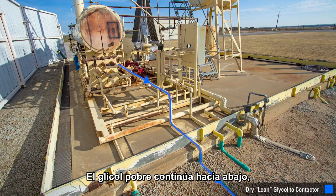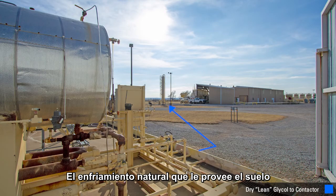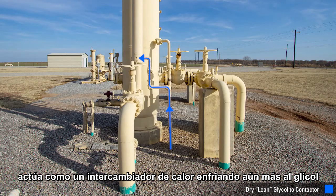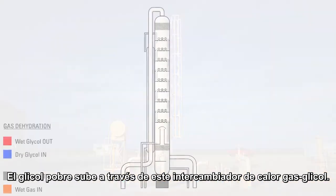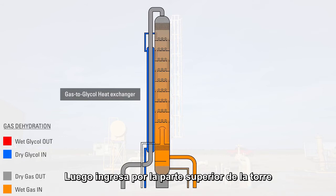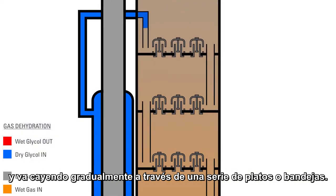Lean glycol continues down this pipe underground to the contactor tower. The natural cooling that the earth provides acts as a heat exchanger and cools the glycol down even more before it enters the tower. The lean glycol inlet to the tower goes up through a gas-to-glycol heat exchanger. It then enters the top of the tower and drops the glycol down through a series of trays.